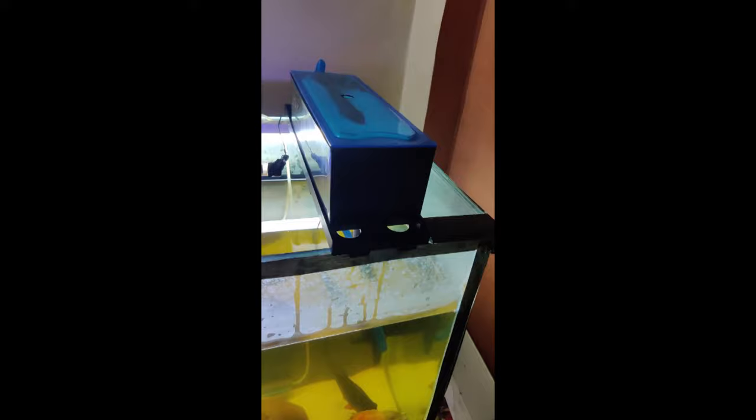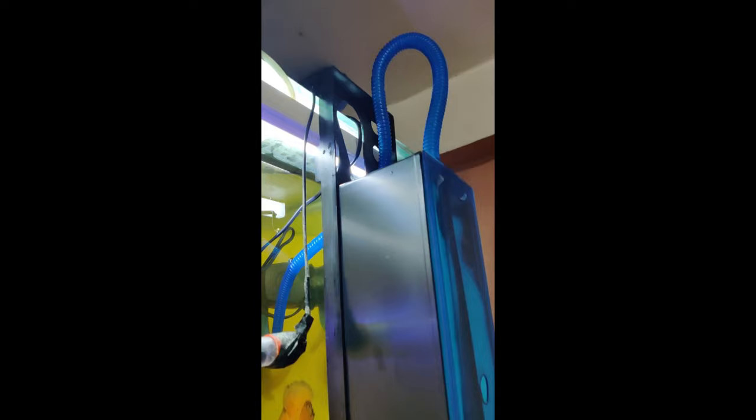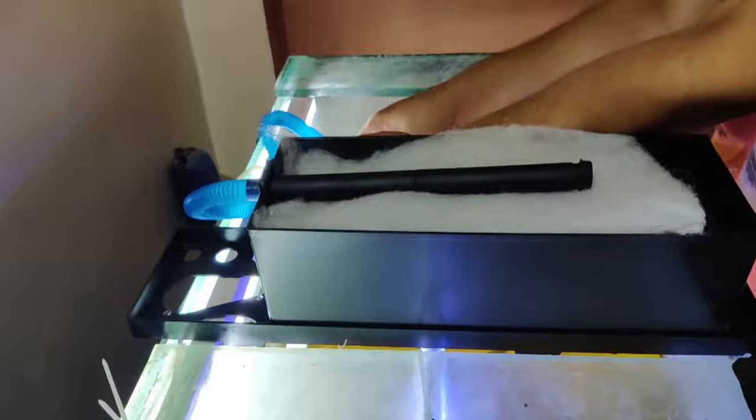Hello guys, welcome back to my YouTube channel with Abhishek. In today's video, we will learn how to set up a top filter and its functioning. Recently, my tank had a power head filter which didn't clean my tank — it was completely yellowish. So I decided to change my filter and bought a Sobot top filter.